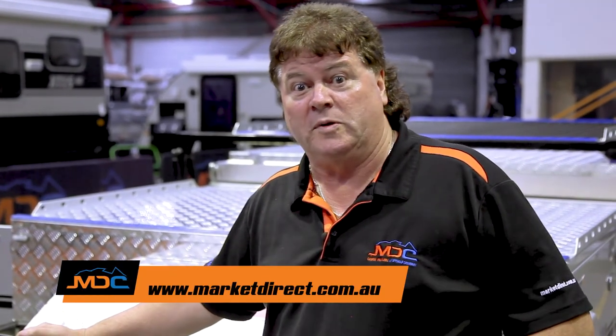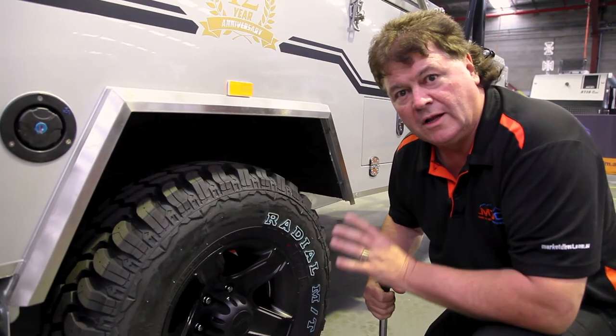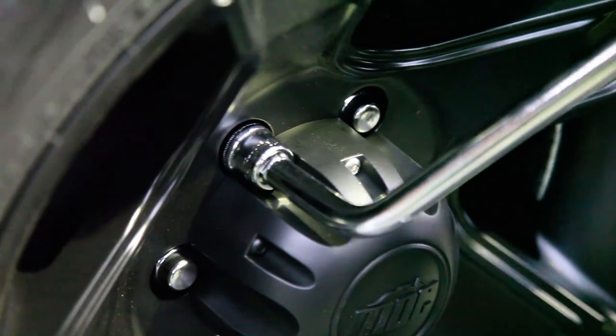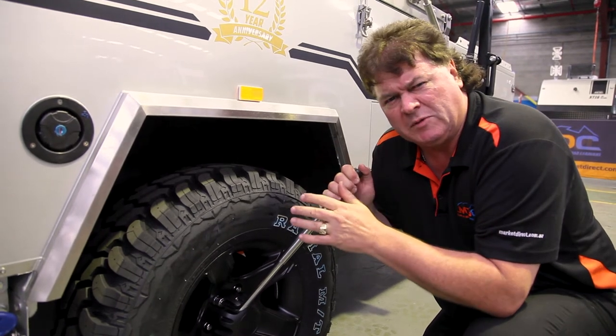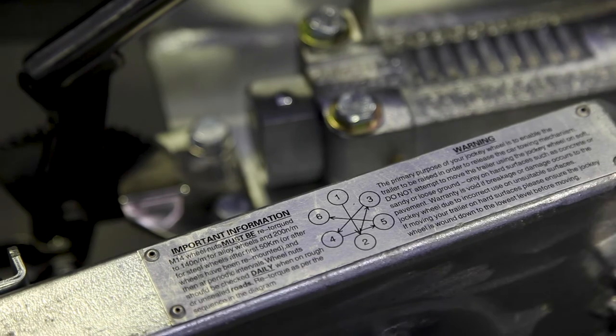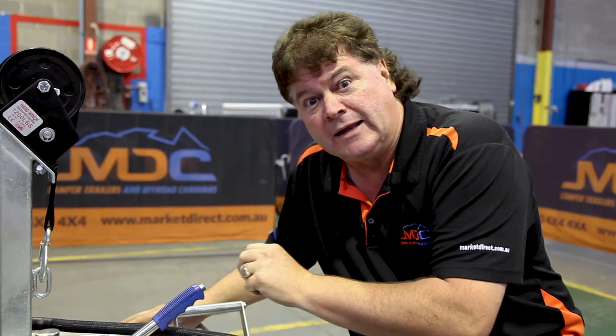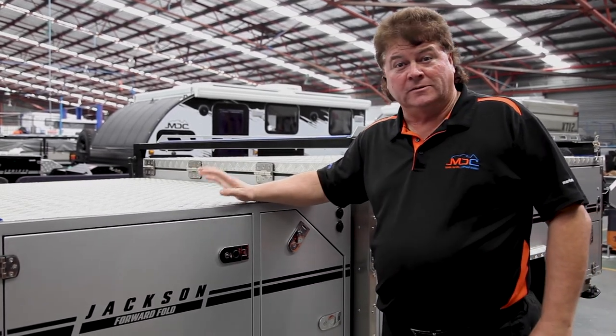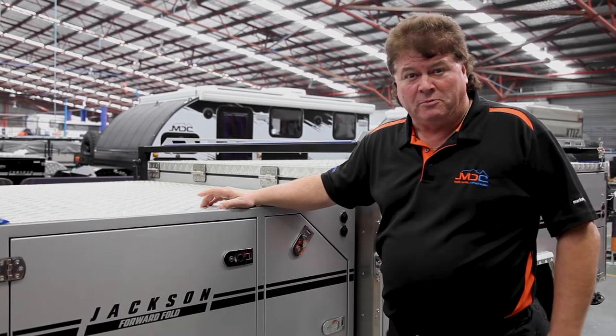A quick word on maintenance — it must happen to keep your trailer safe for your family. Please go to our website, Market Direct Campers, download the manual for your particular trailer, and watch all the masterclasses for a wealth of information. Regarding wheel nuts: when you pick up your trailer, use the wheel nut spinner to check them yourself before leaving. Check them again at 50 kilometres, again at 200 kilometres, and every morning before moving out when camping off-road. Up in the drawbar you'll find a plaque giving the tightening sequence, the appropriate torque setting, and the maintenance sequence to follow. That's a wrap on the Jackson forward fold — take the kids camping, make some memories, and escape with confidence. Welcome to the MDC Group.